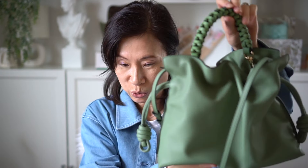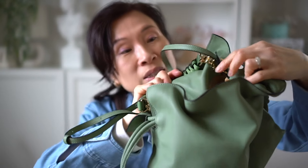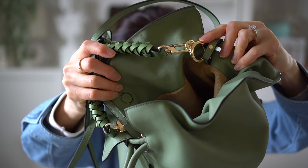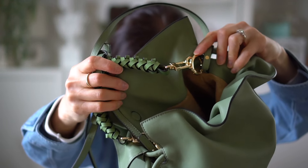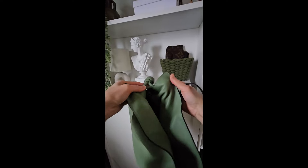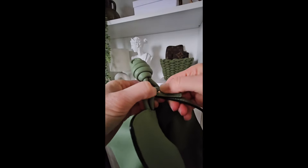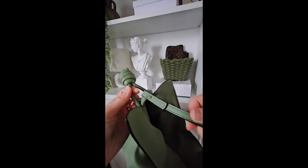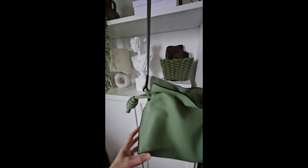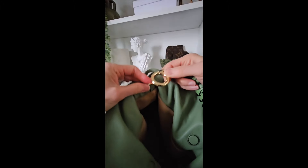If you're looking for a similar shorter strap in this color, I'll link it down below. Just be warned: the existing ring on the Flamenco is really small, and this Amazon strap's ring is really big, so you need to squeeze it through. I realized after shooting this video that you can use the leather portion on the ends of the bag to hold your strap. I didn't want to attach the shorter strap directly because it has metal rings and I didn't want it to scratch the leather, so I attached the longer strap on the leather part on the sides and the shorter strap to the ring inside the bag.